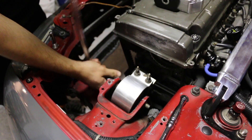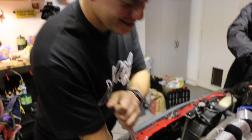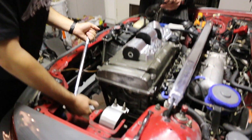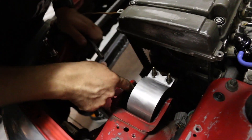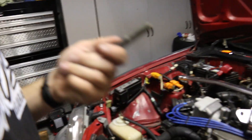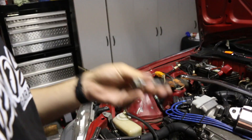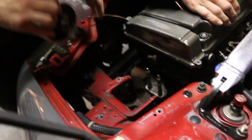Just grab a breaker bar and put some force in it. She's on there tough. You got to let the people know — old cars, they get crusty — so you want to make sure you get a wire brush and clean off all bolts, studs, whatnot. It's good to have clean things. We made that way more difficult than it had to be.